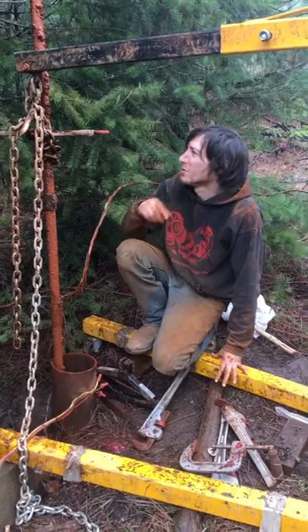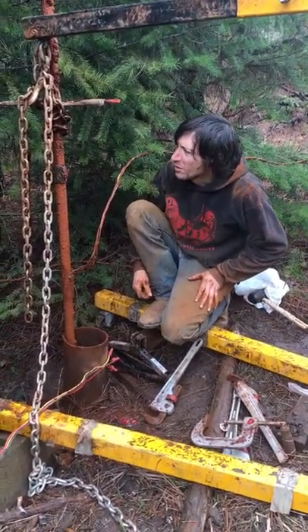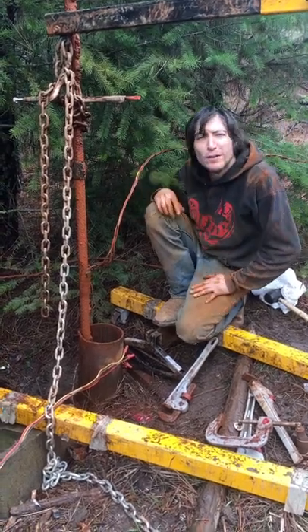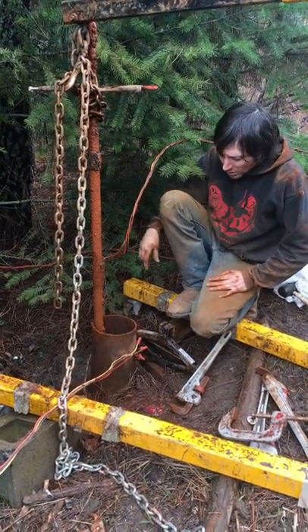Back in business with the new vise grip. Here's my joint, and I've got 20 feet of the section of the pipe out of the ground. I try to leave it at a lower working level.